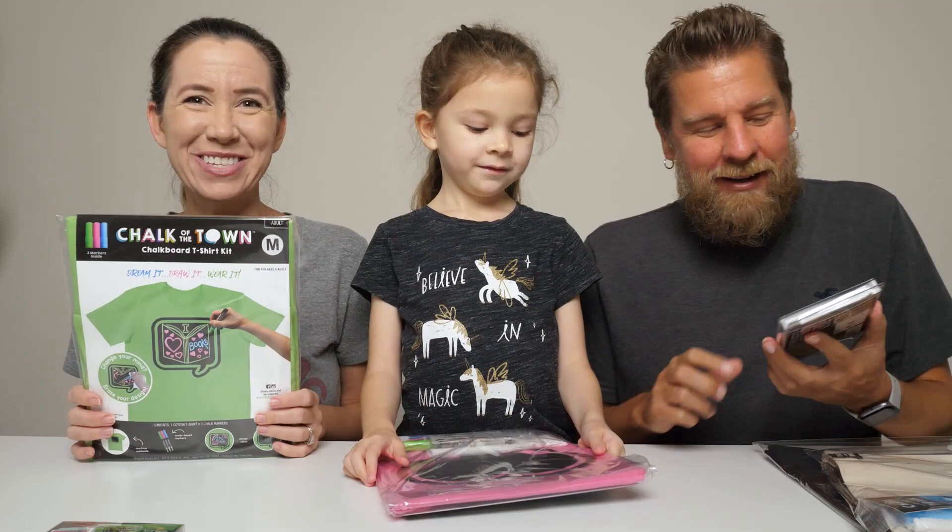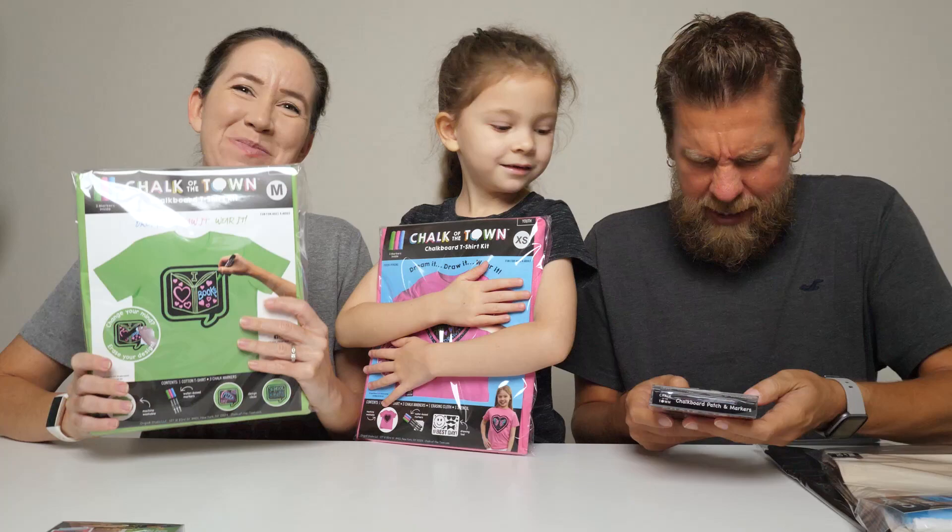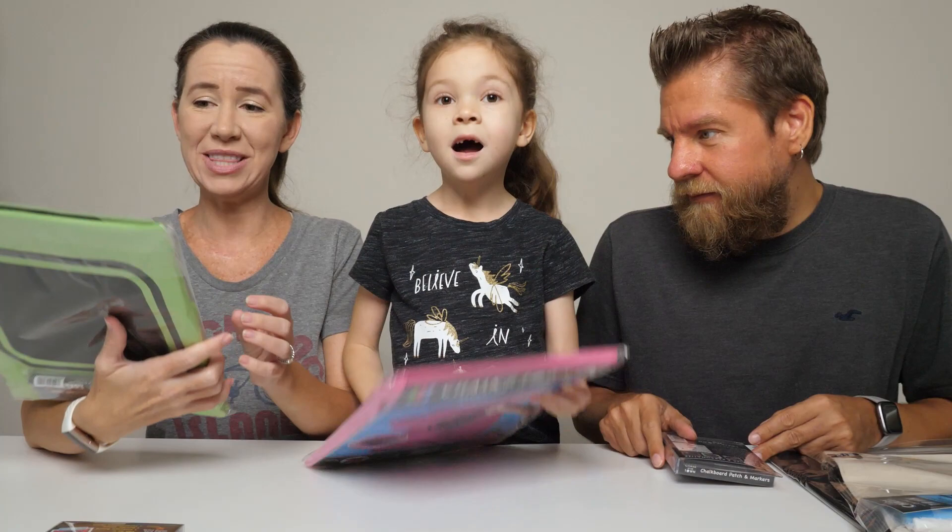Hey guys, it's Mike, Holly, and Chelsea. We've got a fun craft project to do today. These are called Chalk of the Town. We need to thank Origin 8 Studios for sending these free products to us. These are so fun and right up our alley.